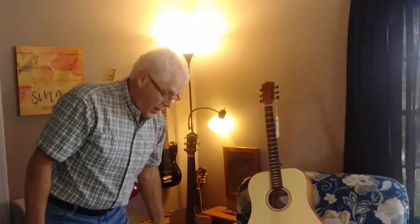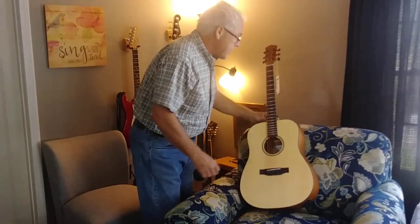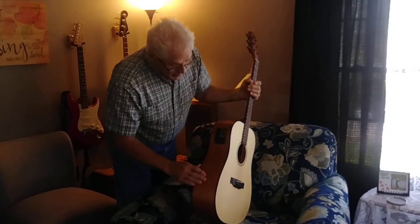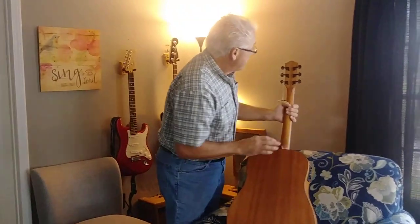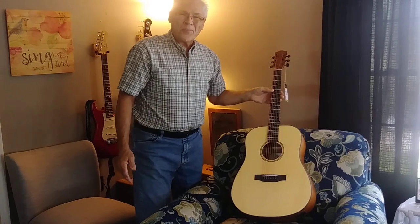If you like our unboxing video, so far so good. I love the guitar — it looks fantastic. I don't see any problems with it. It seems to have this nice colored binding around both the front and the back. Just looks good.